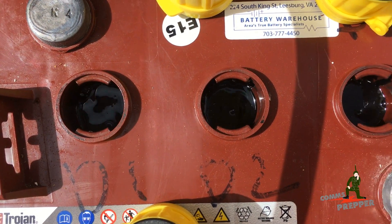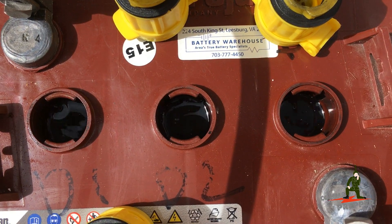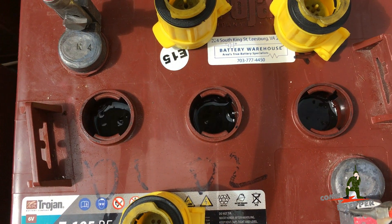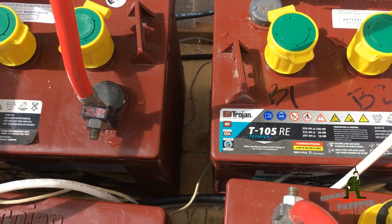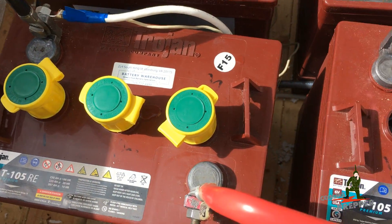The cells gurgle, hiss, and pop, mixing up that electrolyte solution inside the batteries, breaking down the crystals on the plates, and keeping your system healthy. You should equalize at least every 30 days, but definitely check your battery manufacturer's information to find out what your equalization cycle should be for flooded lead acid batteries.